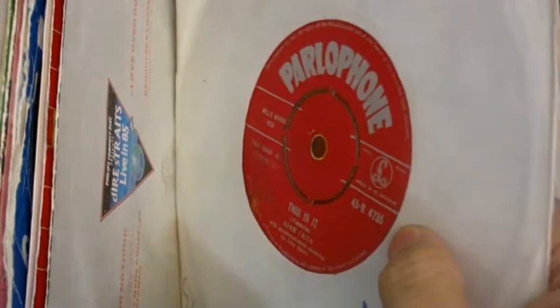Been down to the local charity shop and got some records. Many of these are ones that I remember from my youth, which I lost a long time ago, so quite delighted at finding some of these. Except, of course, the condition of some of these is not exactly great.